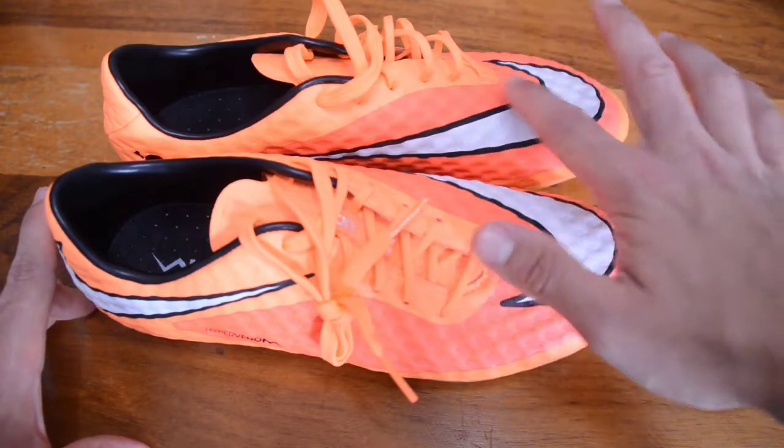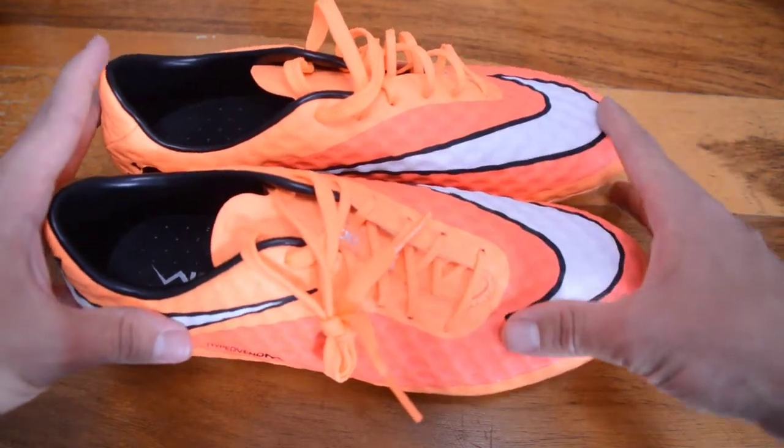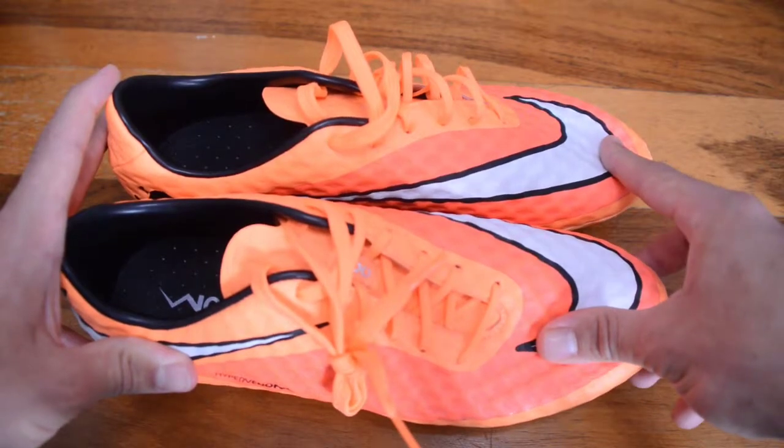There you have it — the Hypervenom Phantom One, released in 2013. The off-center lacing system gives you that pure strike of the ball, and you do not want to miss out on these boots on the Lucky Boots page. This upper is unrivaled in the modern game — players on Instagram and Facebook still seek out the honeycomb, waxy feel that they love and crave. Please stay tuned, like and subscribe to Lucky Boots, and I'll see you in the next video.